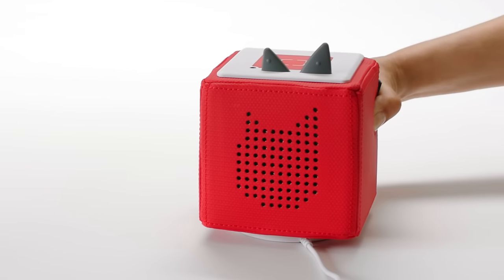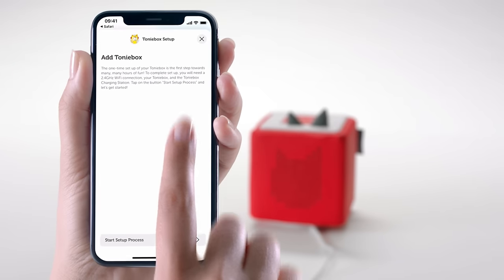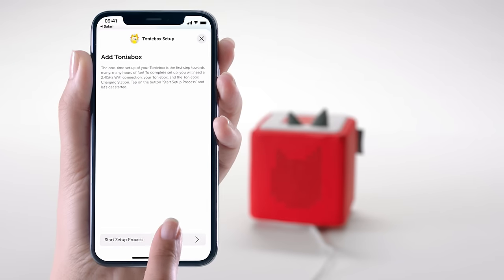To begin, place your Tony Box on the charging station. Check to ensure you have a strong Wi-Fi connection.